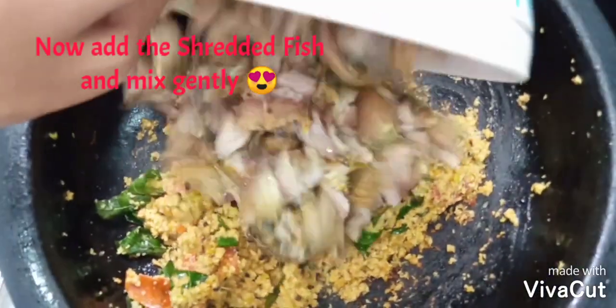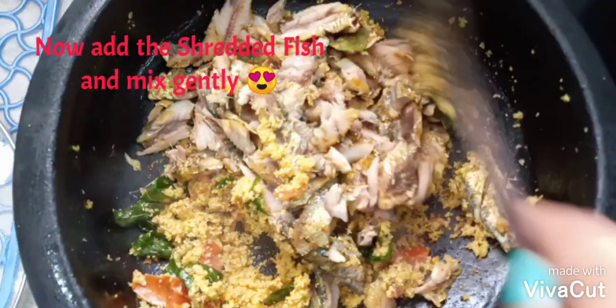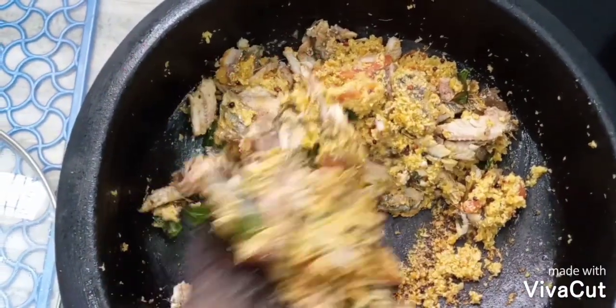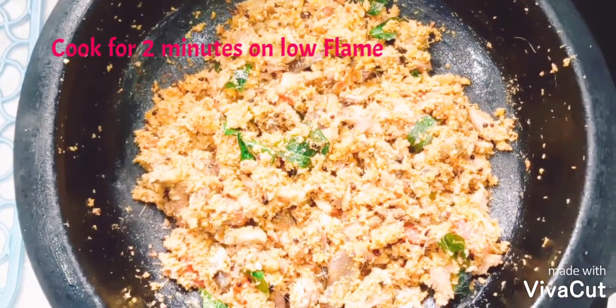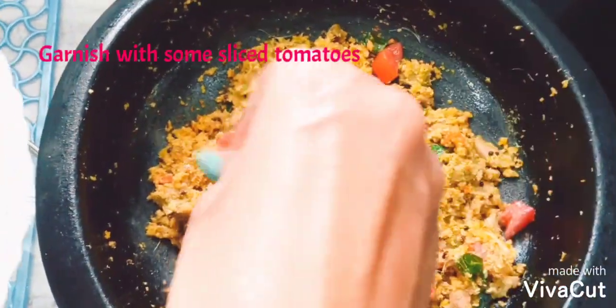Once half cooked, add the shredded fish and mix gently, then cook for some more time. Once you open the lid you will feel the flavor and aroma of fish thoram. The fish thoram is now ready.